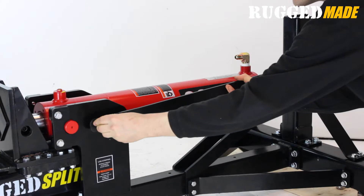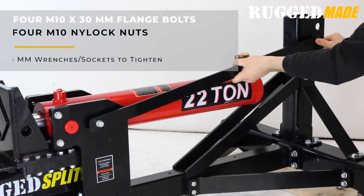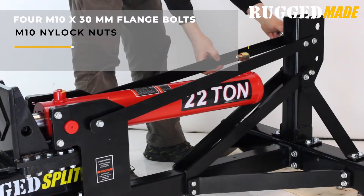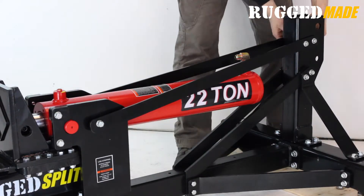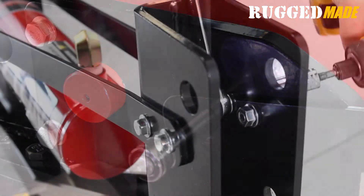Install the two upper center line support struts. Use four M10 by 30 flange bolts to connect these struts to the vertical post. At the front of the struts, use the two M10 by 35 hex bolts that are already in the beam.